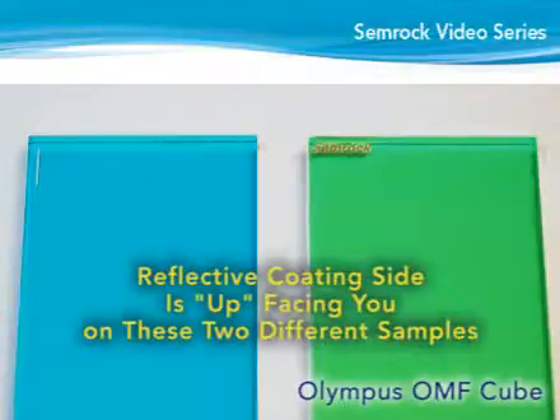If the dichroic does not have any marks, lay the filter flat on a clean white surface and look at the far edge of the glass. If the edge is not easily distinguishable through the top side of the filter, the reflective or coated side is up. If the edge appears white or uncolored, the uncoated or anti-reflective side is up.